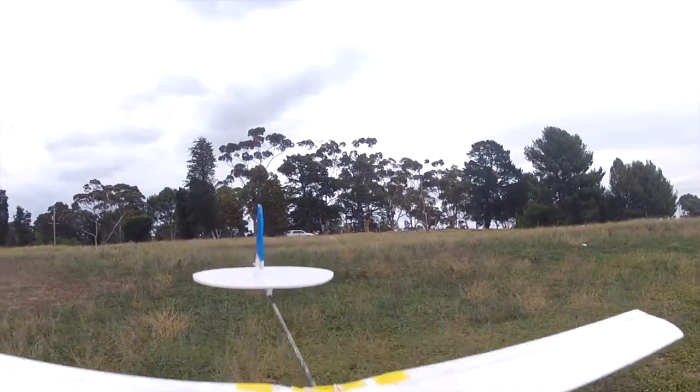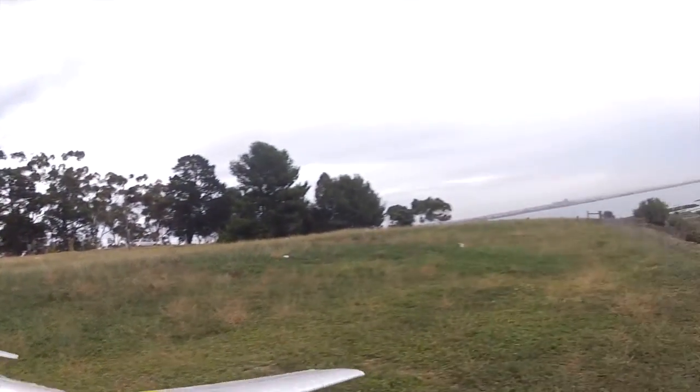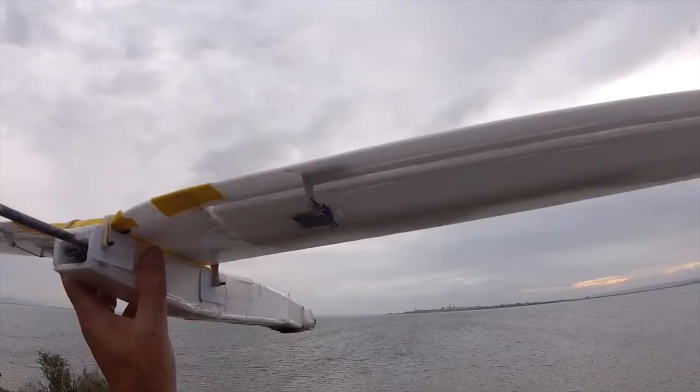Without ailerons you need dihedral in the wing, otherwise you won't be able to turn. So I took out the straight spar and inserted one that gave a little bit of dihedral — it lifted one wing tip up 120mm.